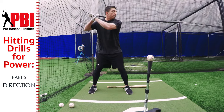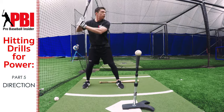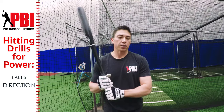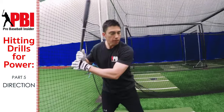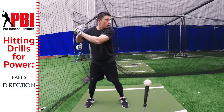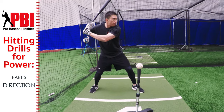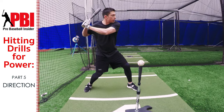Our next drill is going to be chin to shoulder. What we're doing here is we want to keep our chin on our shoulder as long as possible. We don't want it to move until after our front foot hits. As we start our swing, eventually we can't hold it anymore and we have to start our swing.